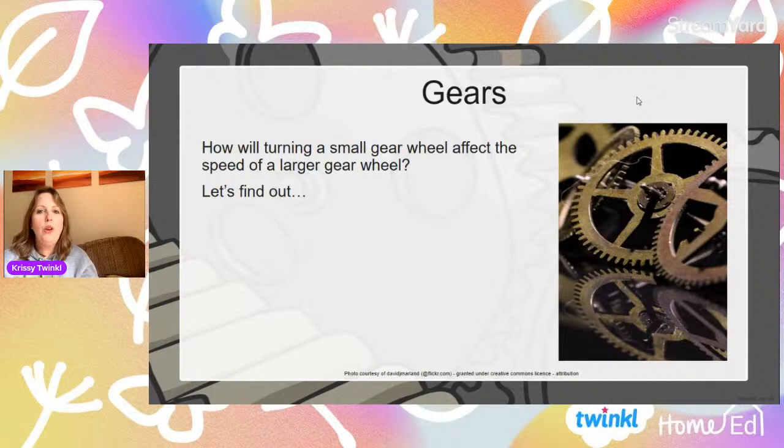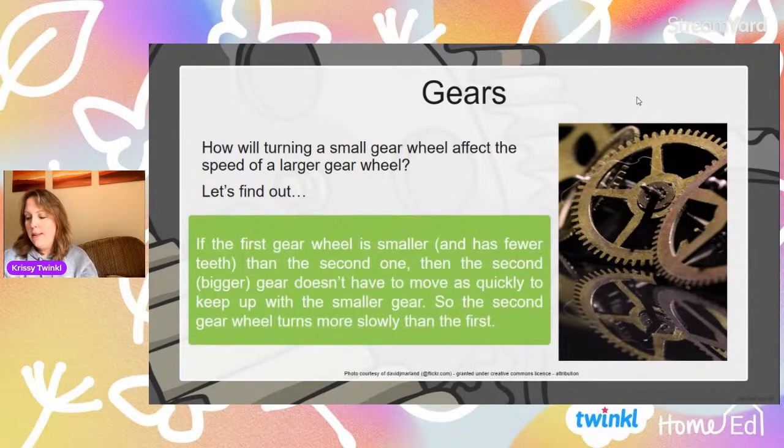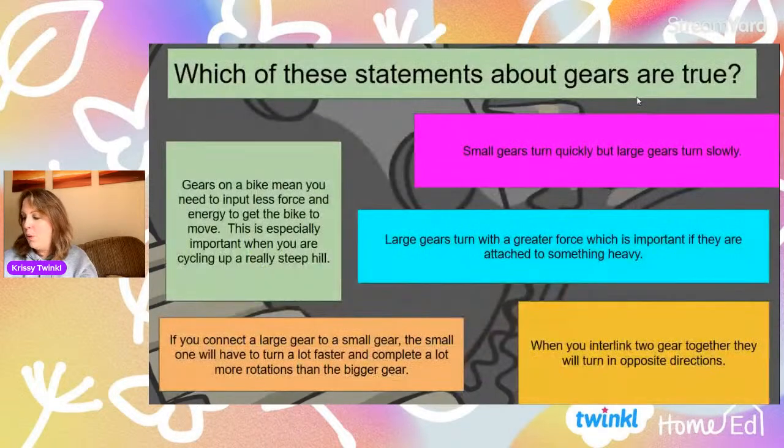So how will turning a small gear affect the speed of a larger gear? The first gear is smaller, so therefore the bigger gear doesn't have to move as quickly — it will definitely turn more slowly.